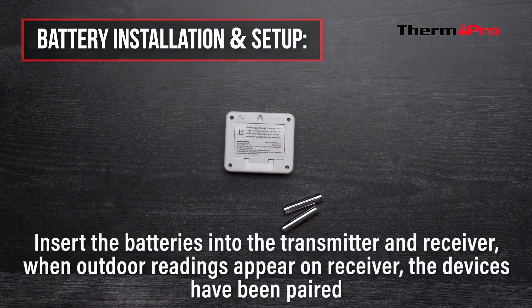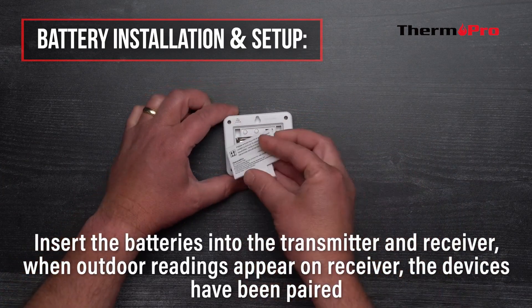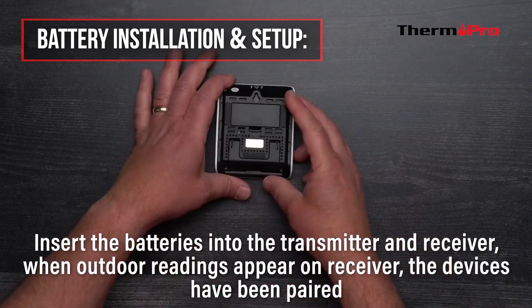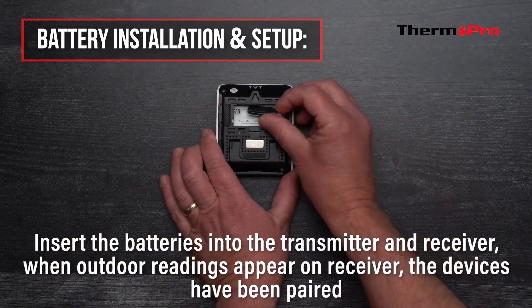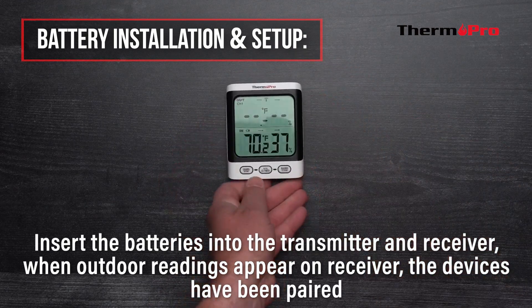To power on and pair your devices, simply insert the batteries into the transmitter, and then insert the batteries into the base station. When the outdoor readings appear on the base station, the devices have been paired successfully.